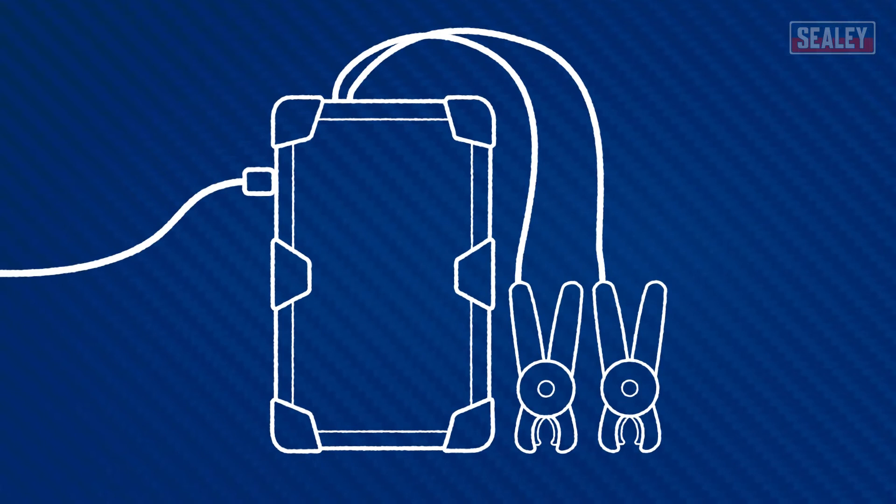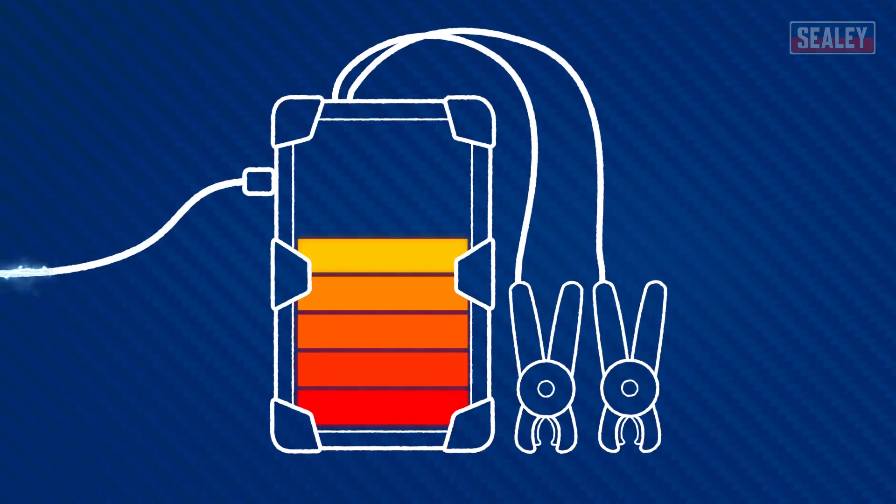The unit can also be pre-charged if the voltage in the discharged battery is too low to generate enough charge for a jump start.